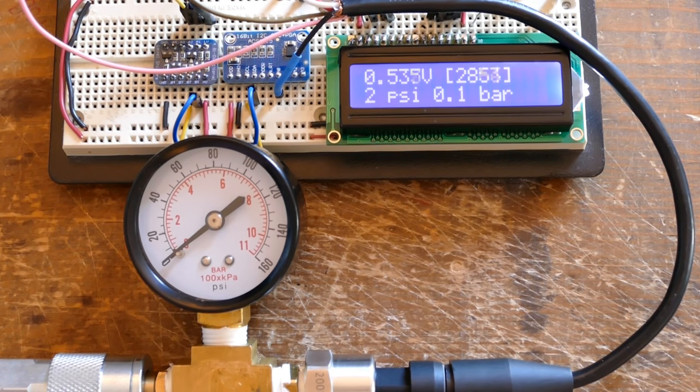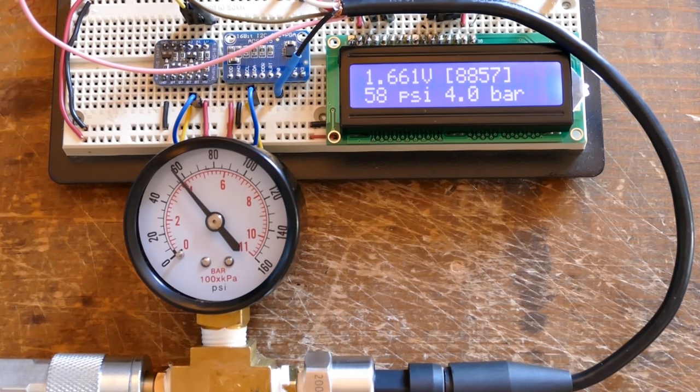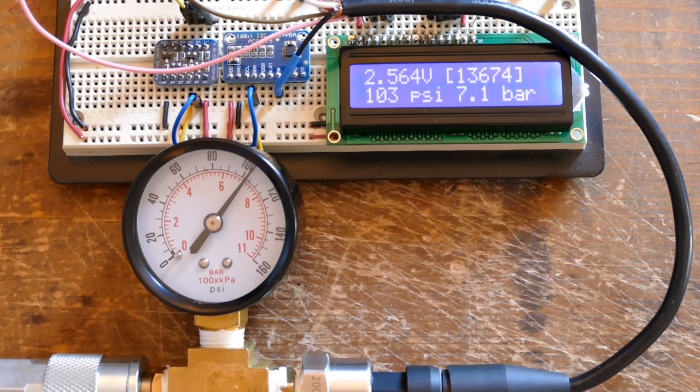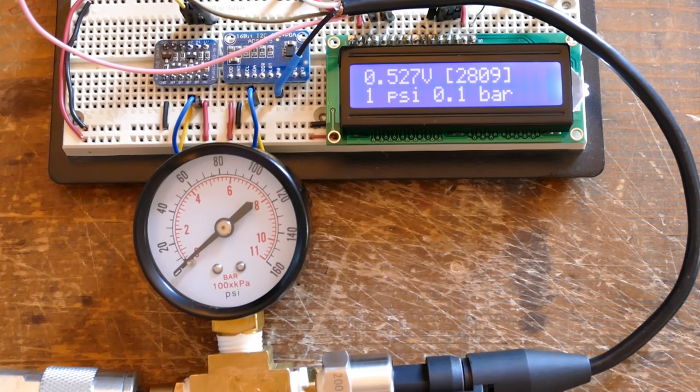I run the program. With the air valve off, the display shows a little over half a volt and 2 PSI or 0.1 bar — I was expecting zero but it's close. It may need calibration, or the 2 PSI may be due to the high elevation here. As I turn up the air, the gauge and the display reading seem to be tracking very well: 18 PSI on the display, 1.2 bar, and about 16 on the gauge. 37 PSI on the display and 36 on the gauge. 58 and almost 57. Opening the tank all the way: 103 PSI on the display, 7.1 bar, and approximately 103 on the gauge. These results are well within the margin of error for my project. Removing the air and the display goes back down to 1 PSI.